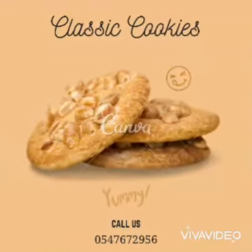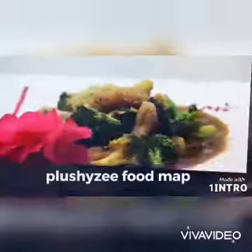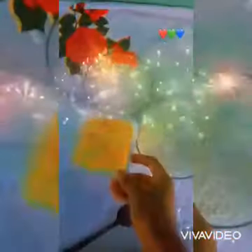Hello guys, welcome to my YouTube channel. Today we are making a delicious biscuit with only three ingredients. We need our butter, flour, and sugar. We're going to mix our butter and sugar with the hand mixer for about five minutes or less to make it more creamy.